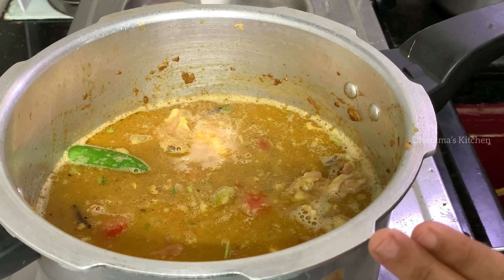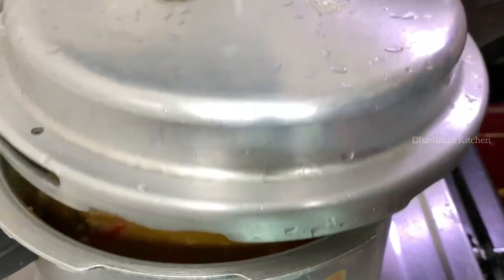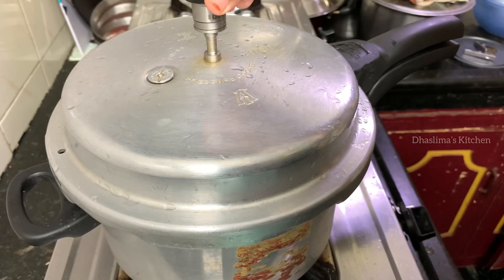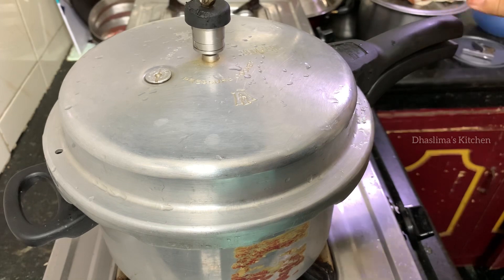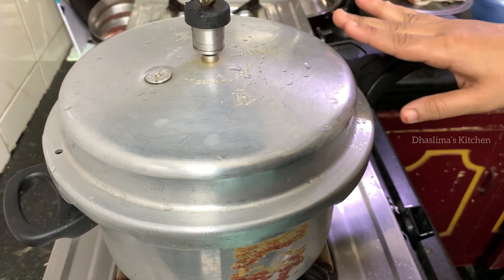Add full water and let it fill up. Close the cooker at this stage. Cook on a medium flame with 3 whistles.